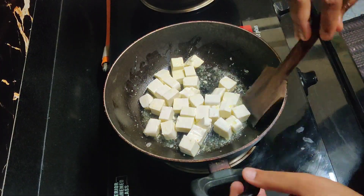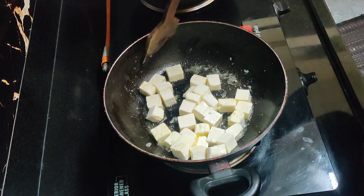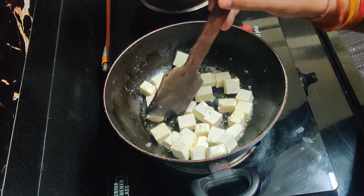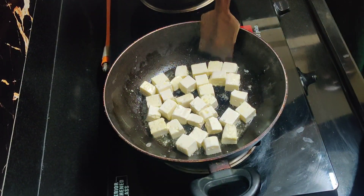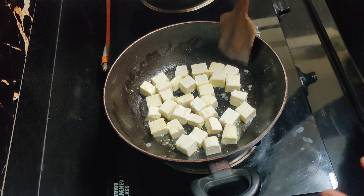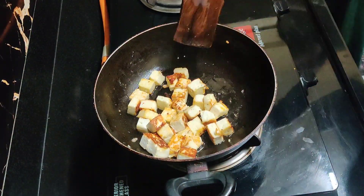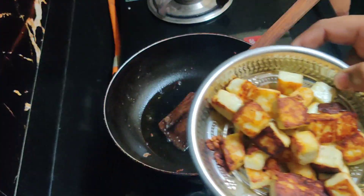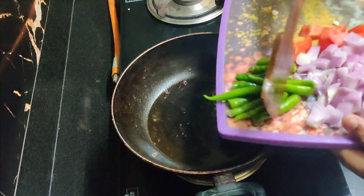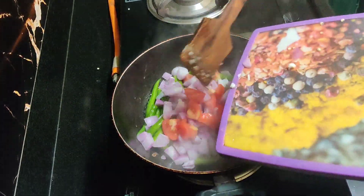Let's roast it. Let's fry the honey. I will add onions and tomatoes to the side.